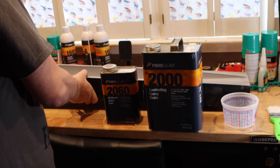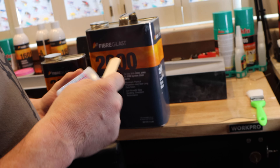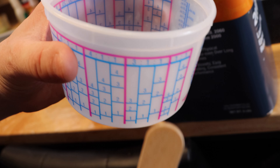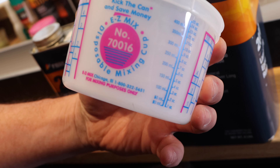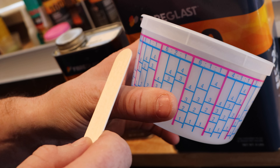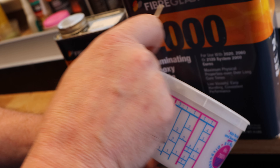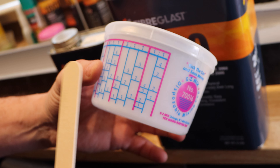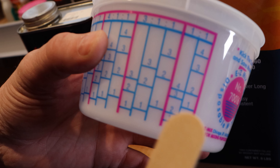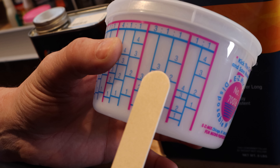It would be worth talking about how you mix. I showed a little bit before, but this is 3 to 1, so you have to look at the instructions. This is an easy mix cup. You've got your different ratios — 6 to 1, 8 to 1. But this is a 3 to 1, so three parts resin, one part hardener.